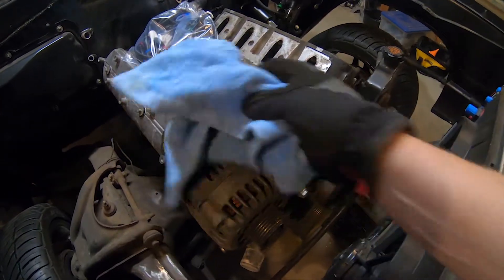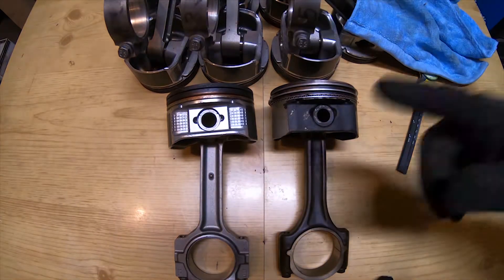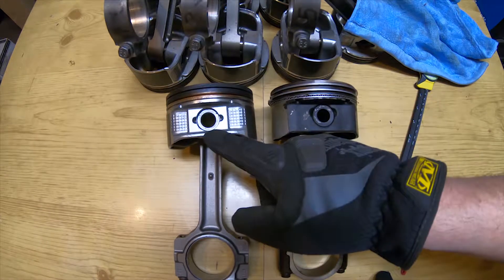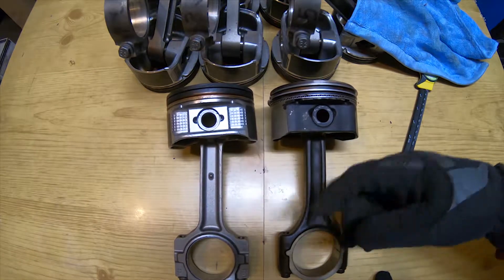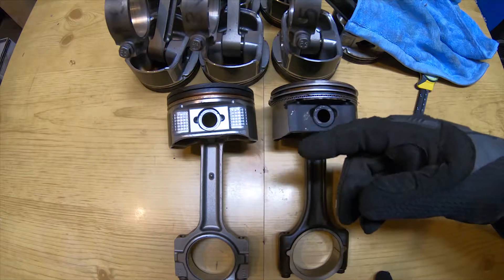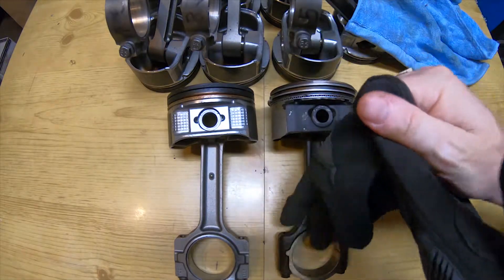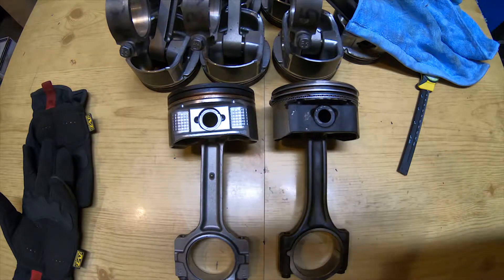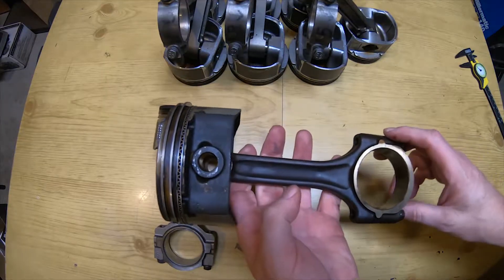Let's take a quick look at the differences. In 2004–2005, GM started to make some running changes to the engines. As they got rid of the older Gen 3 LS's, the Gen 4 started to find their way into more and more vehicles — trucks, cars, whatever. There are some little subtle differences between the two.